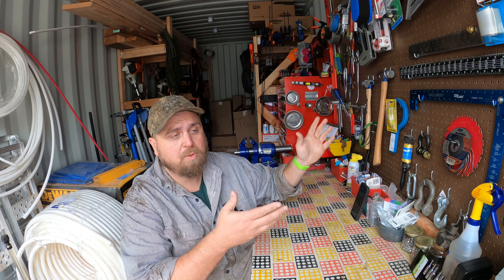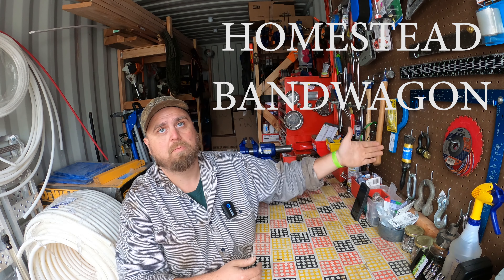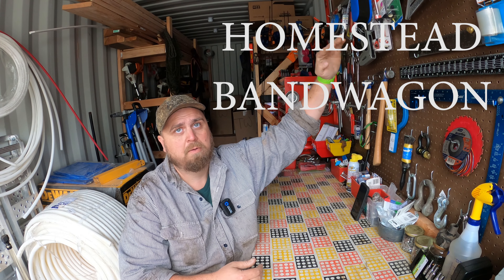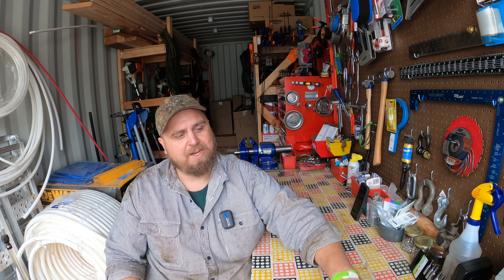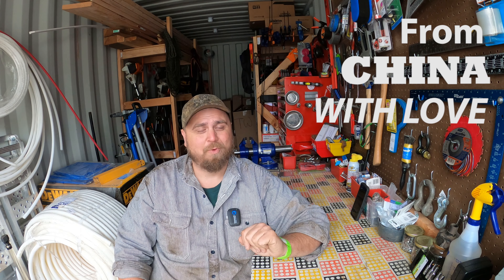Hey friends, it's me, Micah, and this is the Homestead Bandwagon. This is another exciting edition of From China with Love.